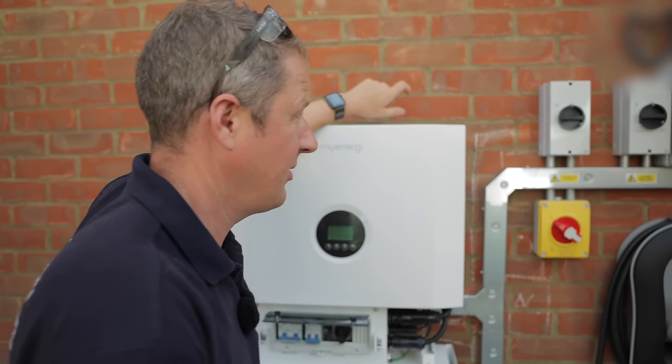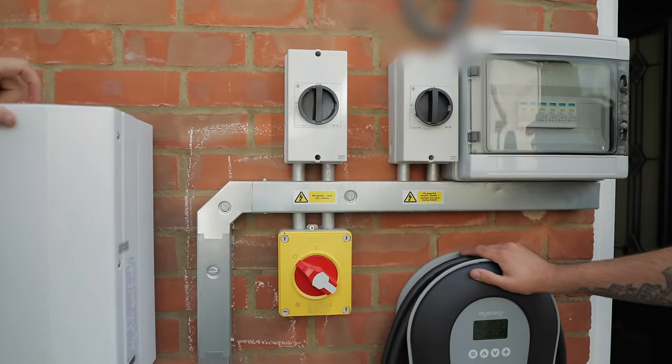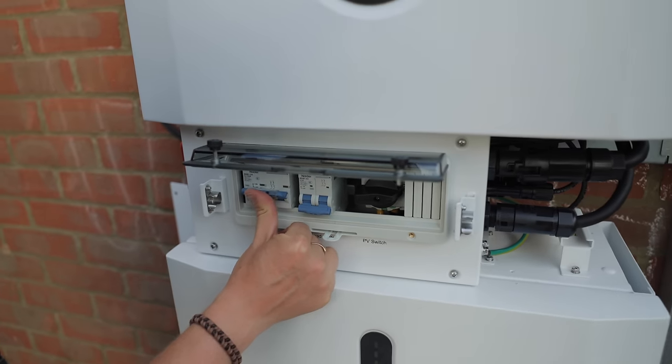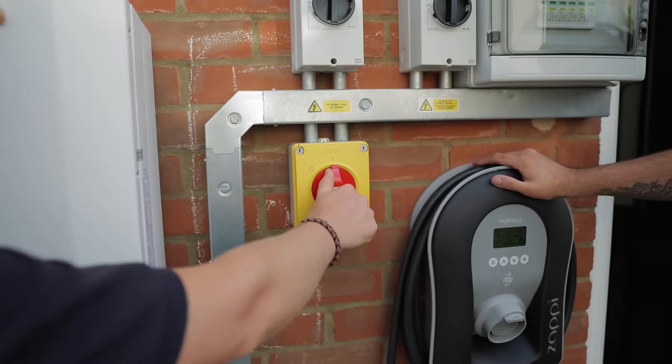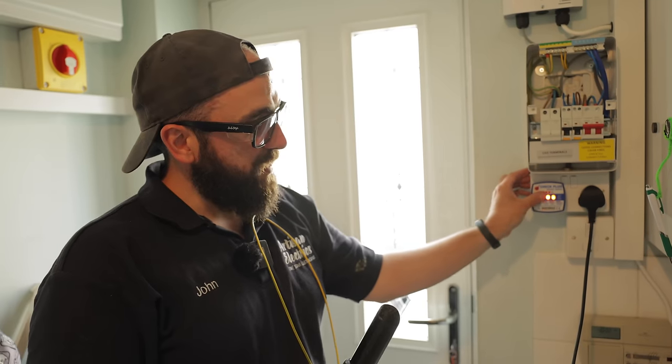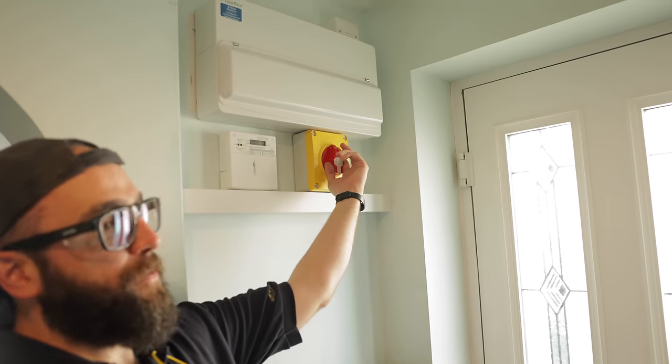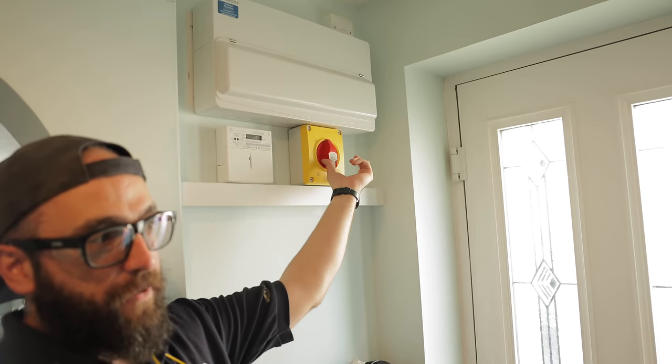Starting up the inverter: turn the DC on, turn the other DC on, turn the battery switch on, turn the load switch on, and then turn the AC isolator on. This inverter and battery system also does backup power for a few circuits — emergency power. John is going to demonstrate by plugging Henry the hoover in from the socket, then cutting the power to the Libby battery so as far as the system is concerned there's been a power cut.